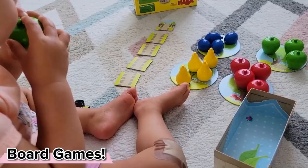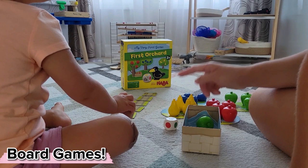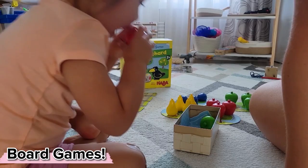This First Orchard game has been a huge hit for us. Yes, we're obviously working on some color matching and some fine motor skills, but it's also presented an opportunity to talk about things like your turn, my turn, first, next, and last.